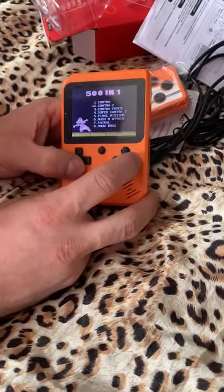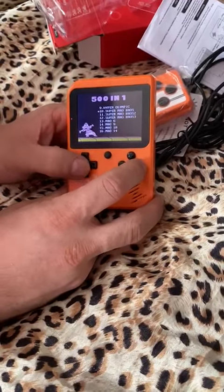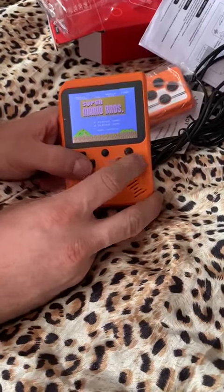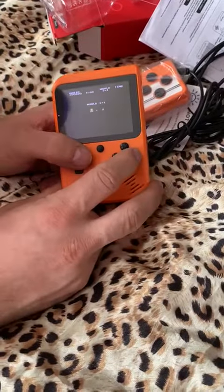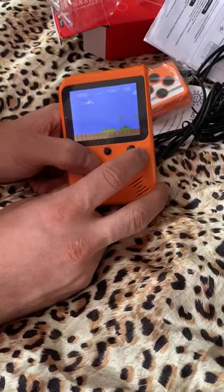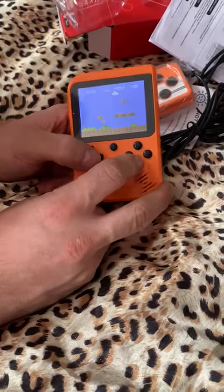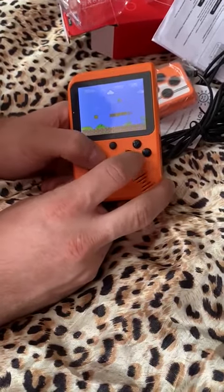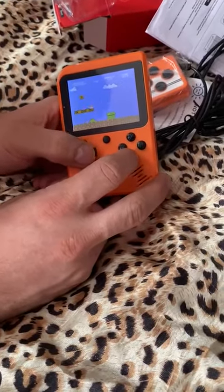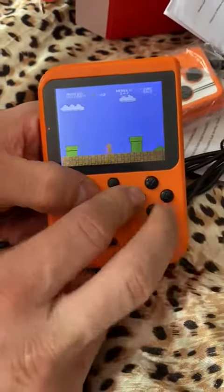501 Contra — all sorts of stuff. Let's go to Super Mario Bros, because that's one everybody knows. It's a nice one to test for the timing.